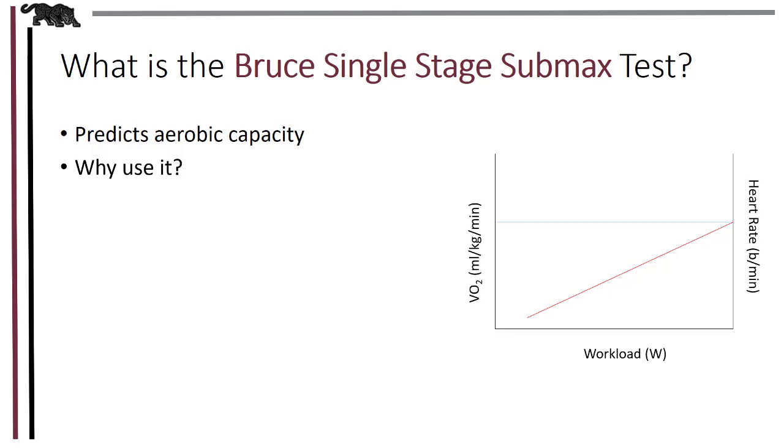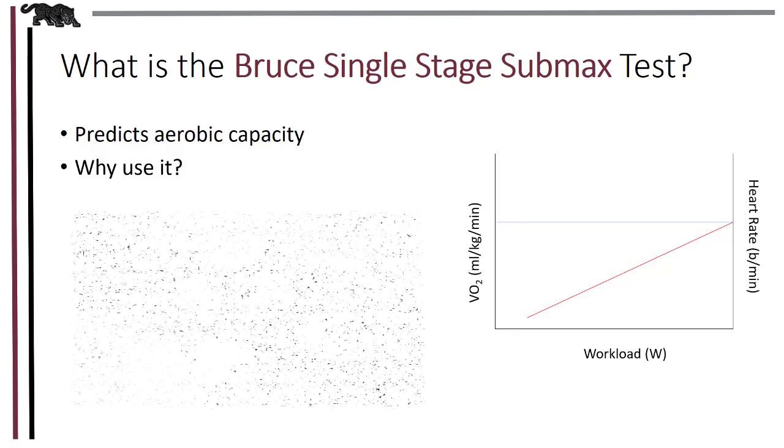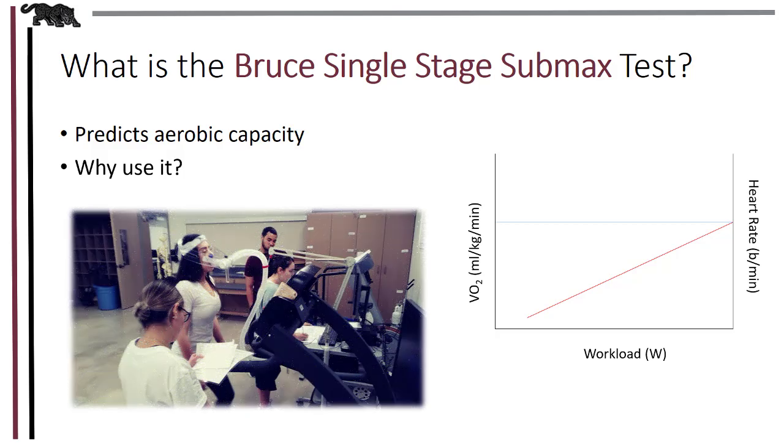We use this test to identify a maximal MET level for the patient in order to accurately prescribe activity and exercise. While the best determinant of VO2 max is a graded exercise test to exhaustion, time, patient health, cost, or other factors may not give us this opportunity, and so we can use a submaximal test. We just need to be aware that the accuracy is reduced, but it still gives us a starting point for prescribing aerobic activity for our clients.